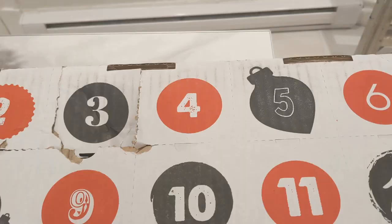Hello YouTube! It's day four of 24 of the 24 beers of Christmas.